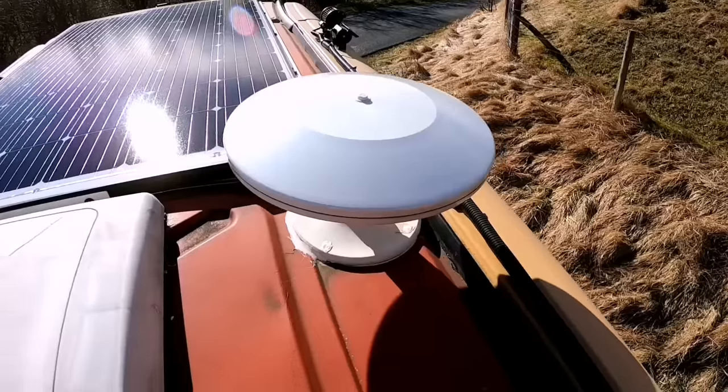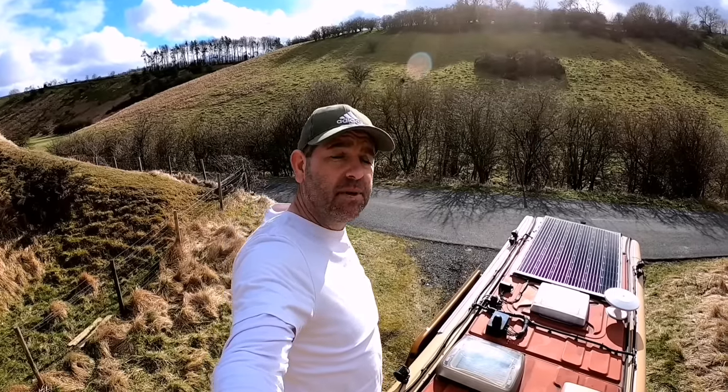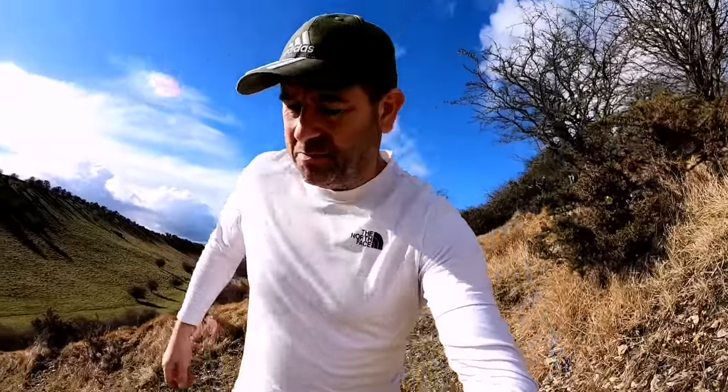The round white disc thing is the TV aerial. Yes, totally pointless of me climbing that big hill — now I'm on top of the van. Let's get down from this hill and go inside, only if I make it down in one piece.